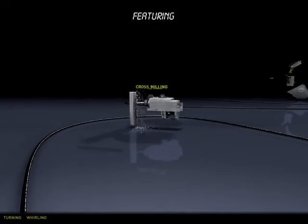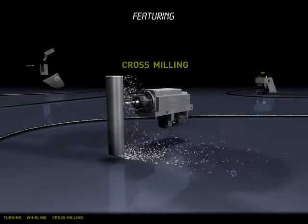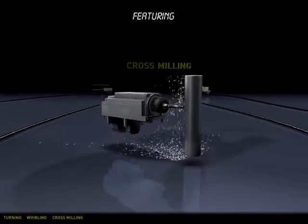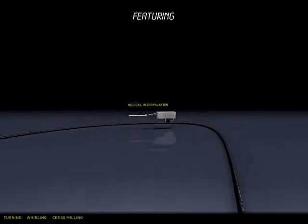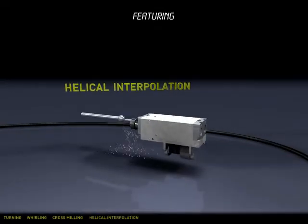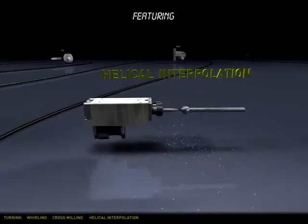10,000 RPM LiveTool spindles let you use small diameter cutters and true XY movement for full milling interpolation. Drilling diameters up to 5/8 of an inch and saws up to 80mm are possible. The Live Milling option lets you simultaneously mill three axes at once to do thread milling and contour milling of complex shapes.